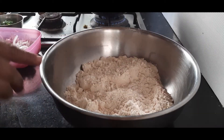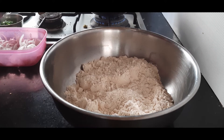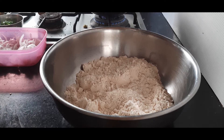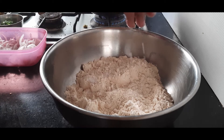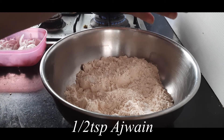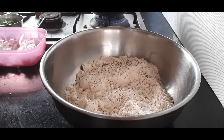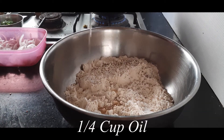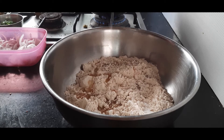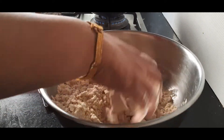First I'm making a dough. I have taken two cups of whole wheat flour. You can also use all-purpose flour or a combination of whole wheat and all-purpose flour in your required proportion, but I have taken completely whole wheat flour here. To this I'm adding about one teaspoon of salt, and ajwain — about half a spoon, crushed with your palms. I'll also add about one fourth cup of oil.